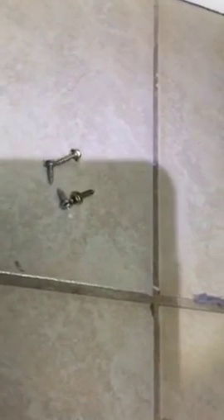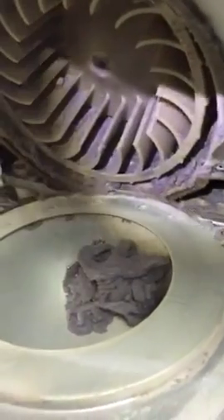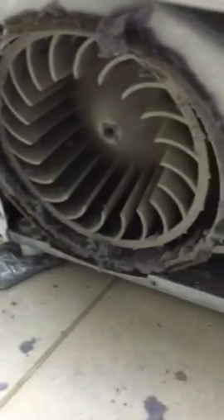You have two screws that hold the bottom cover — this one and the one over here. Take that off and this whole thing will come off, then you get to this part. You're going to have this part that looks like this, and it holds with four screws on the front. Once you get them out, you have to vacuum all that lint.